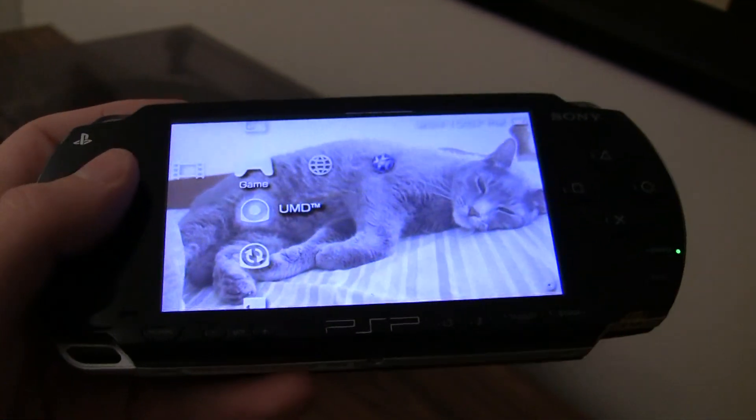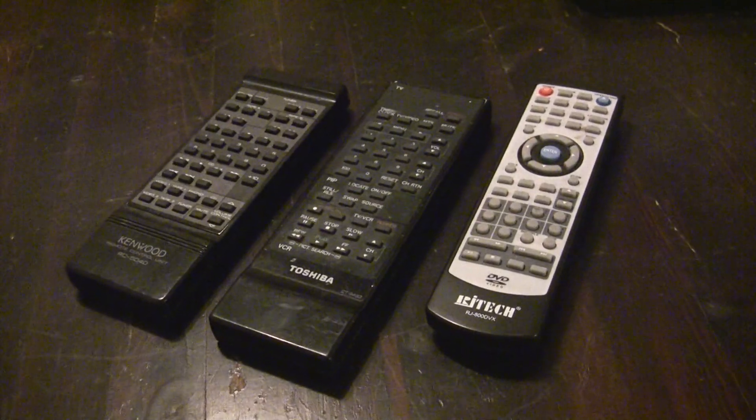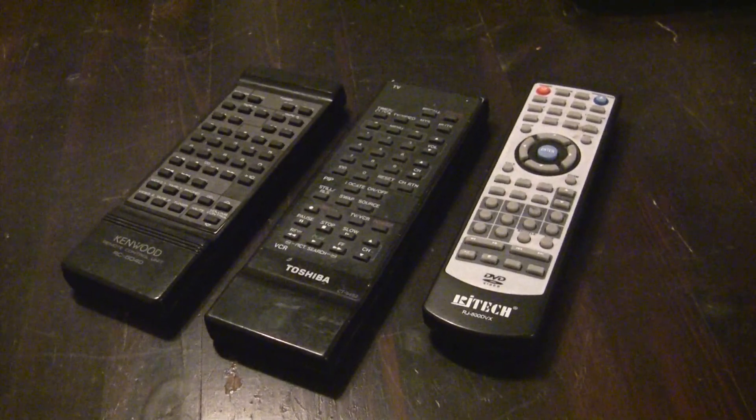I recently bought an old PSP-1000 off of a friend of mine to see if I could use it as a universal remote, as I always seem to be losing my remotes.